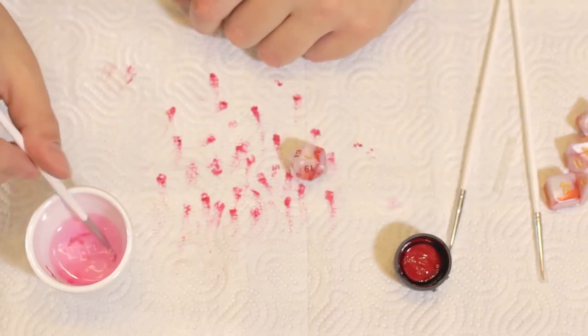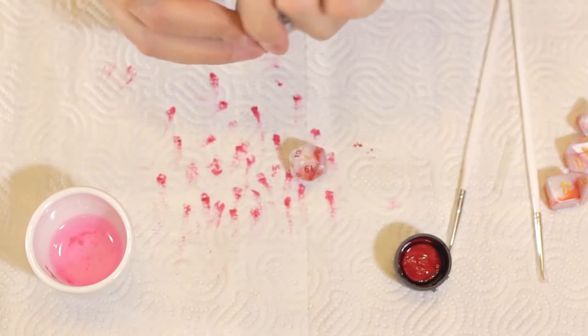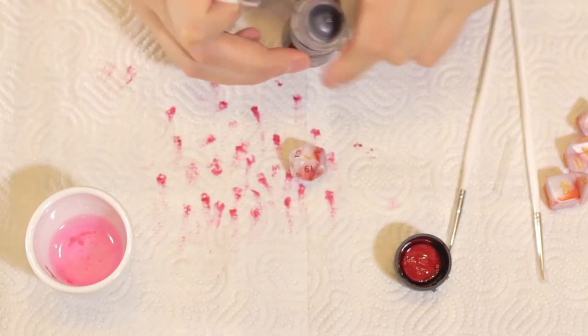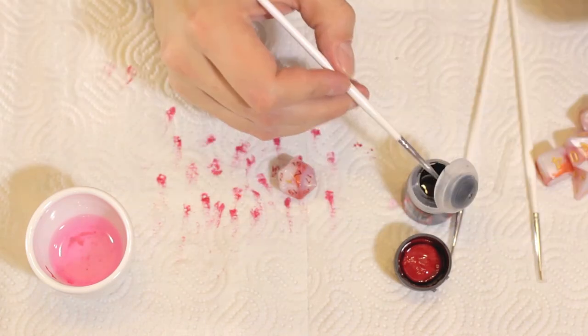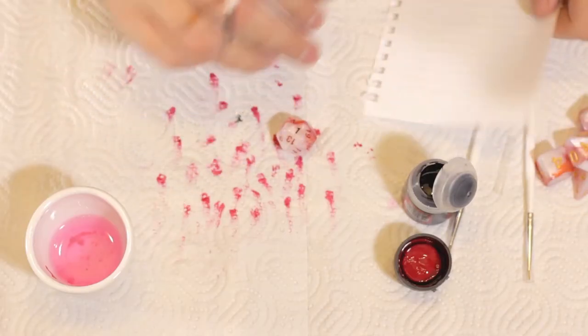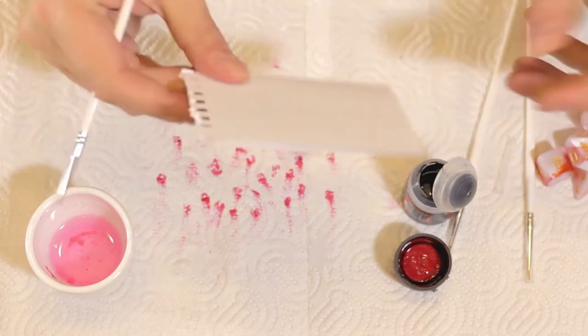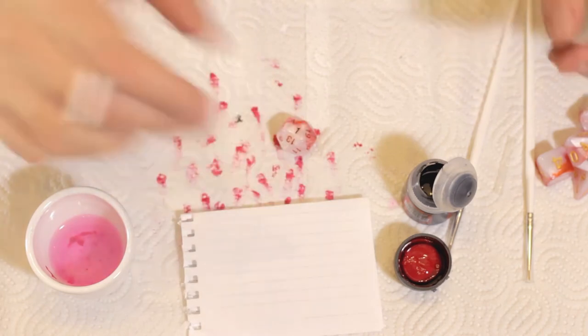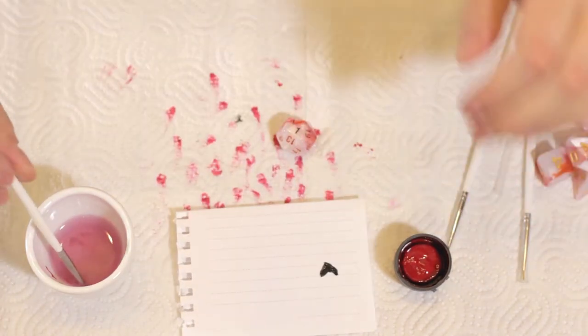Let's paint number one and see how the d20 looks like once I do that. I just might mix together some of the red and some of the black and try to make a new color in order to cover the more tenacious numbers in a darker color.